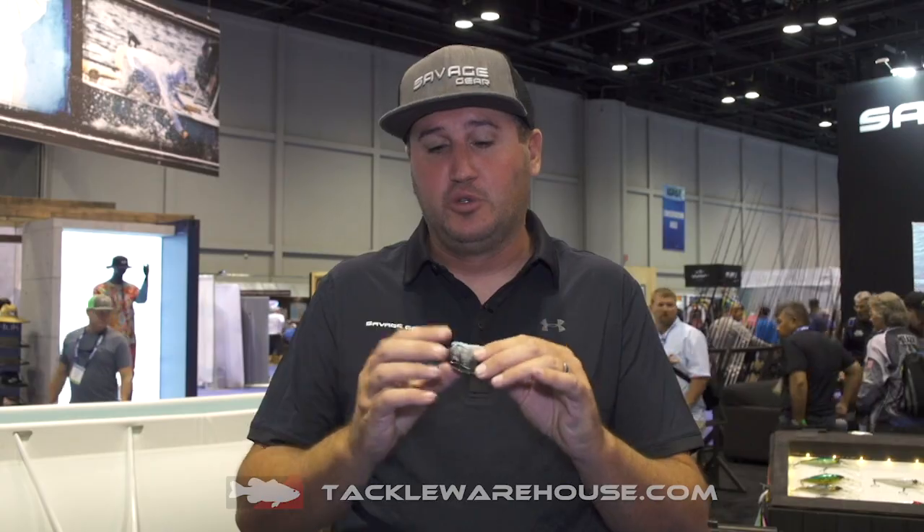Hey, what's up, guys? Nick the Informative Fisherman here on behalf of Savage Gear. I wanted to show you guys the DC Slide Gill. DC stands for dual chamber.